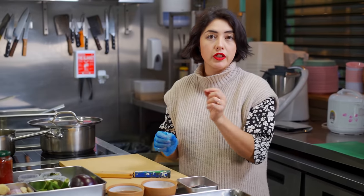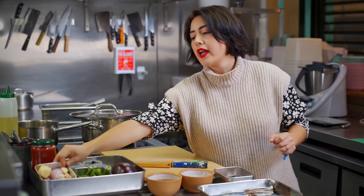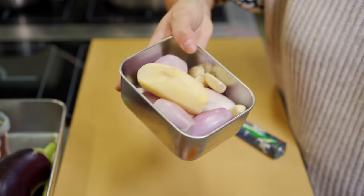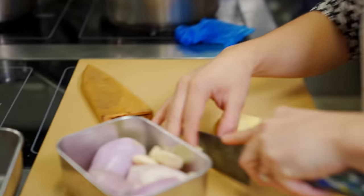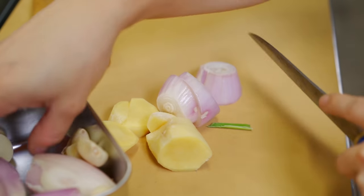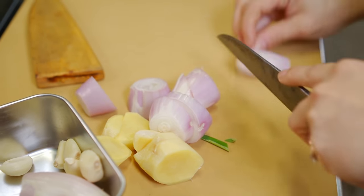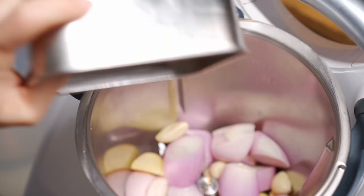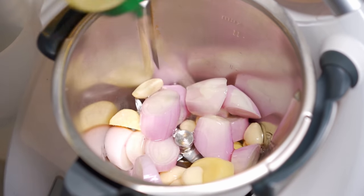You can also use tinned sardines, but make sure you're looking out for that MSC blue tick on the tin. First up, we're going to make a rempah — our spice paste — with some ginger, shallots, and garlic. I'm just going to cut it down into smaller chunks so that it all blends smoothly. You can do this in a food blender, or if you're old-fashioned you can use a pestle and mortar. I'm going to use my trusty Thermomix. Add a touch of oil in there just to help it blend.